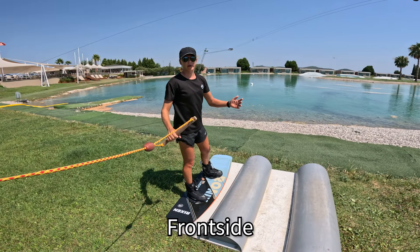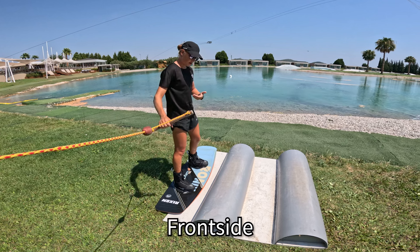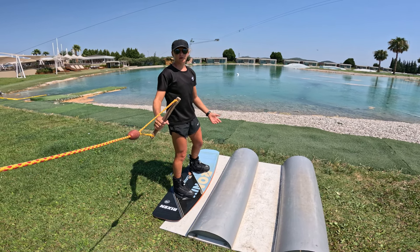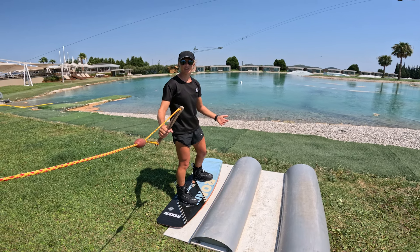There are different approaches: backside and frontside. Frontside is when your front side is facing the rail. Let's go for frontside 50-50.